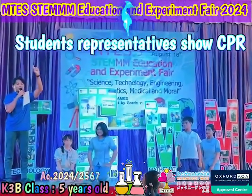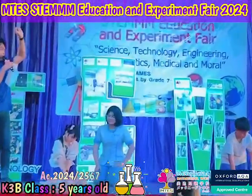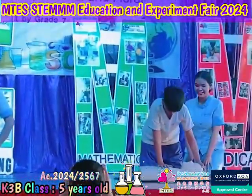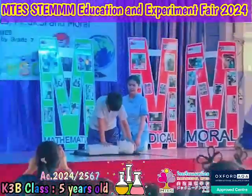We will do 100 chest compressions for one minute. Okay everybody, one to 100. Okay, ready? And go. One, two, three, four, five, six, seven, eight, nine... I think we need it.